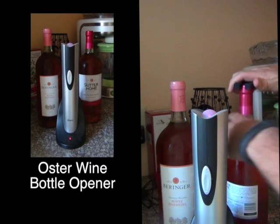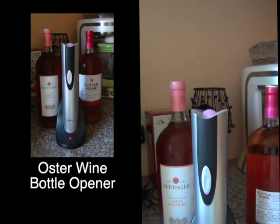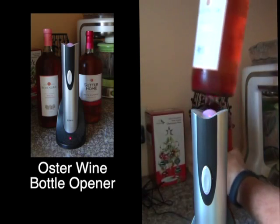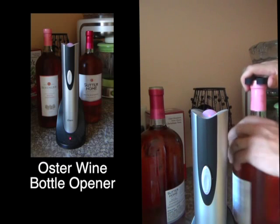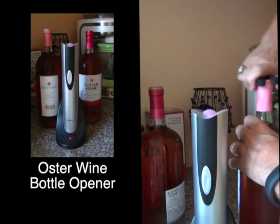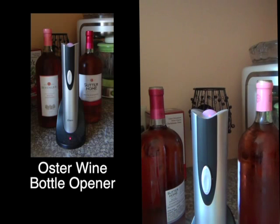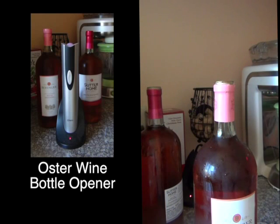First thing — it comes with its own handy foil cutter. I'm going to cut the foil off both of these bottles. See how easy it is to get the foil off.